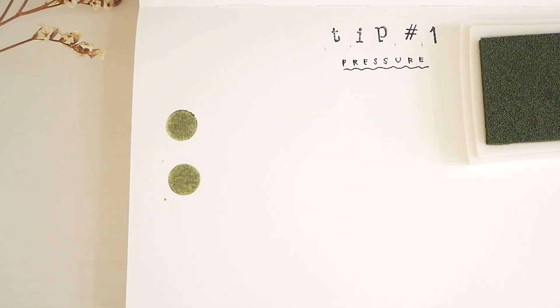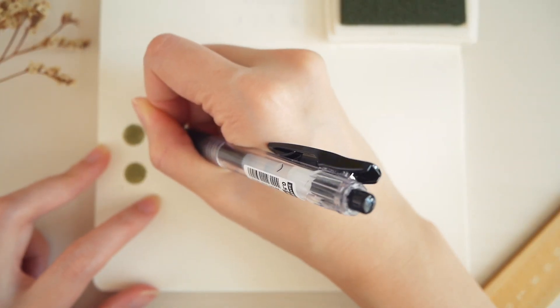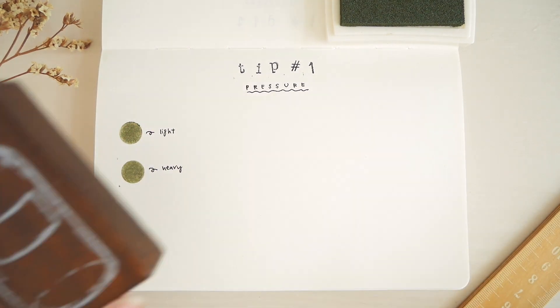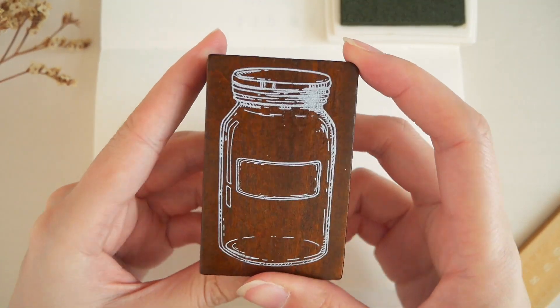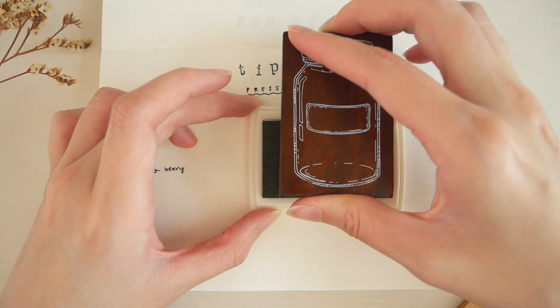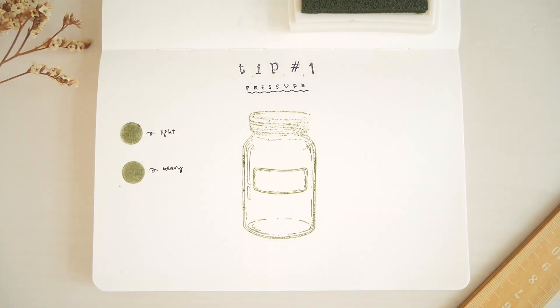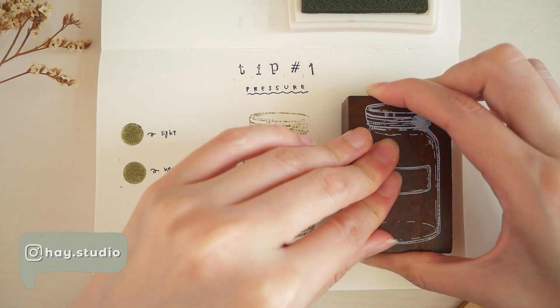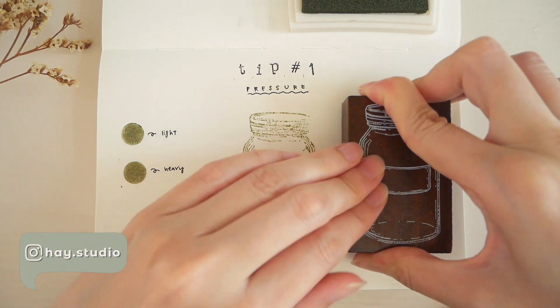As you can tell here, the results of the print didn't differ much when I used more pressure during the second time. If your ink is more watery, you might also risk having the ink bleed through the paper. Bigger stamps would require more effort and more pressure — if too little pressure was used, the print might become incomplete or too light. Always make sure to apply more pressure across the entire design to get a complete print.